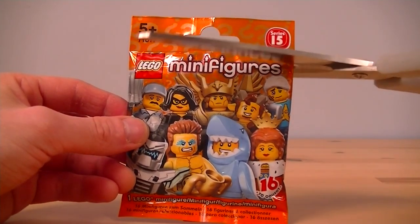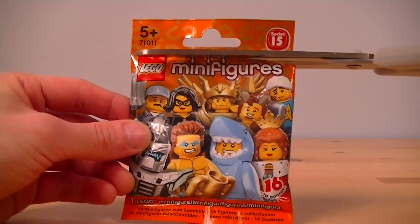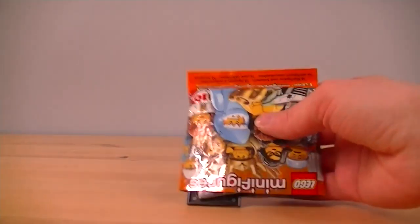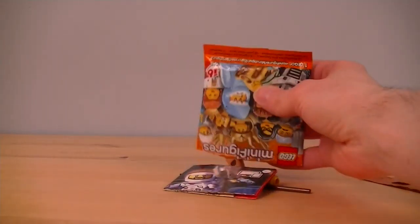Hello LEGO fans, you're watching LEGO Loft, I'm Stax, and I'm opening up another one of these minifigures from the Collectible Minifigures Series 15. Which one do we have? It's the Farmer!